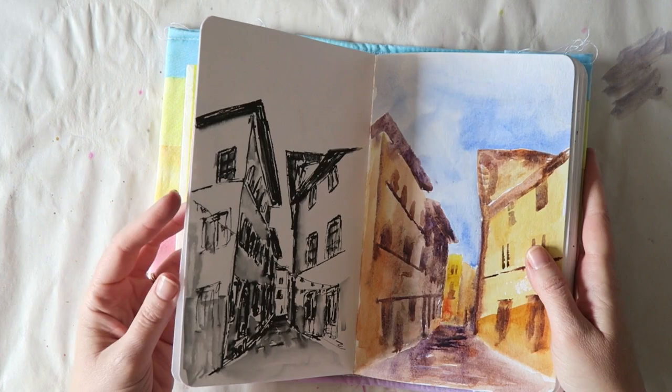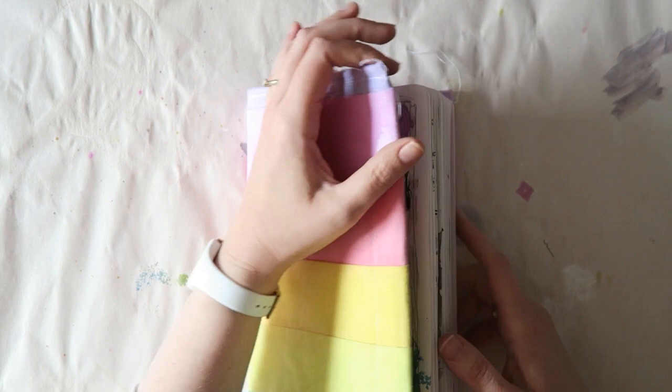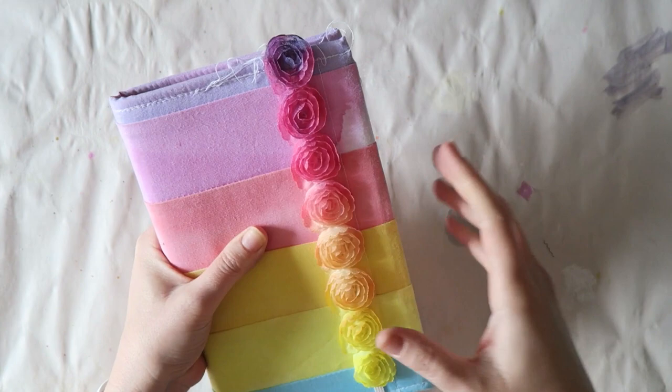There are just a few more sketches here. I actually started this journal about a year ago with a couple of these sketches and never really fell in love with it, which is why I kind of started over on the other side. I hope you enjoyed this!